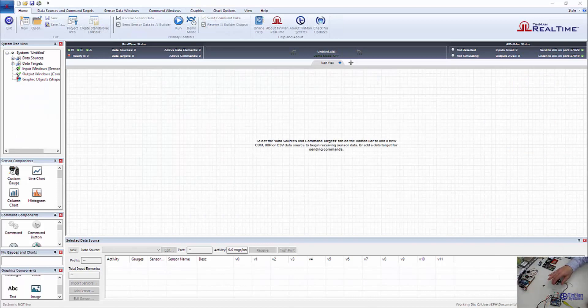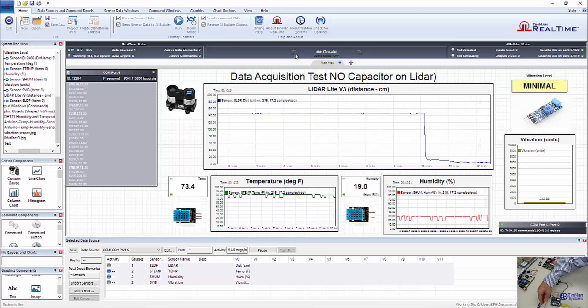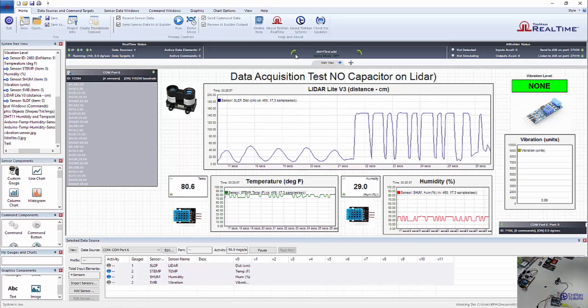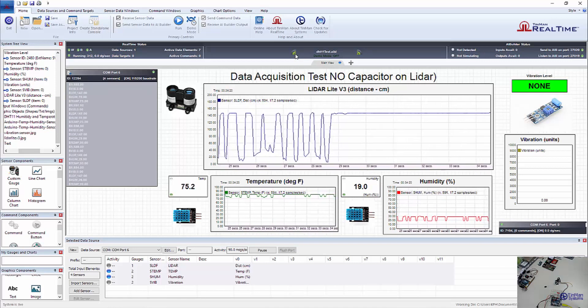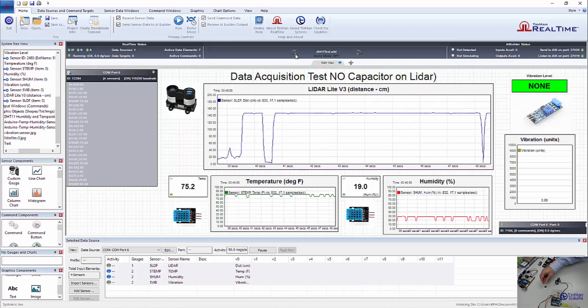In this scenario, we have removed the capacitor and we're going to plug the system back in and get our project back in TinMan Real-Time. We can see it is a big difference in the temperature and the humidity reading. The LiDAR is still just as responsive, it appears. But we do see that the temperature and the humidity were affected. The voltage drops and voltage changes as the system acquires data, and the environment readings are affected — we're going to get fluctuations in the temperature and in the humidity.